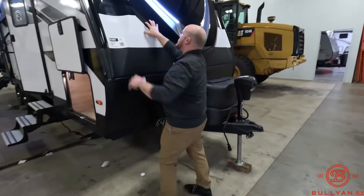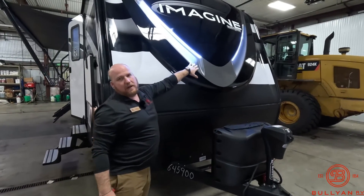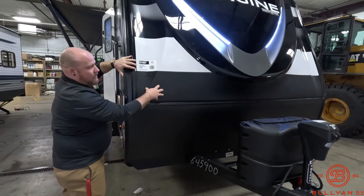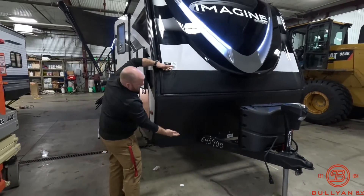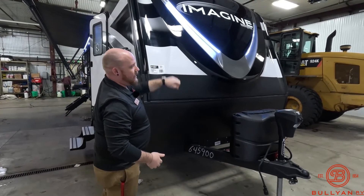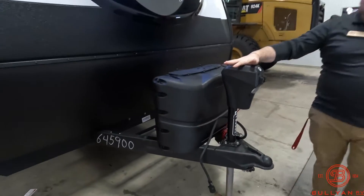On the front of the Imagine you get this really big fiberglass front cap with really nice LED docking lights. They give you a little section of almost a Line-X kind of feel, a bed liner above that, and then a rock guard right below that — so half the front of your cap has really nice protection from rocks, along with that fiberglass front cap. Up front you've also got your power tongue jack.